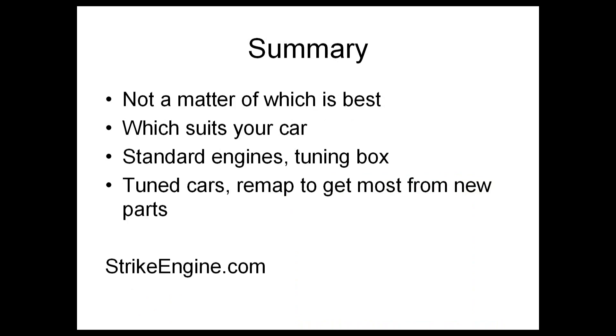In summary, it's not a matter of which is best — it's what suits your car. For standard engines, because the power difference between a remap and a tuning box is going to be pretty similar, I would personally go for a tuning box just because it's easier to put on and take off. For the gains you're going to get on a standard engine, I think a tuning box is probably the winner. But for tuned cars, there's no debate — you're going to need a remap, not a tuning box. A tuning box simply won't work with a highly modified engine. It's horses for courses. Standard cars where you just want something simple you can take on and off yourself for a decent power gain — hard to argue with a tuning box. But if you're going to start changing parts — intakes, exhausts, turbos — then you're going to have to use a remap.